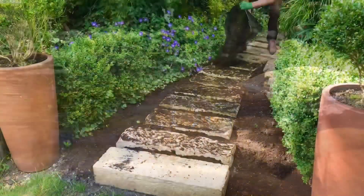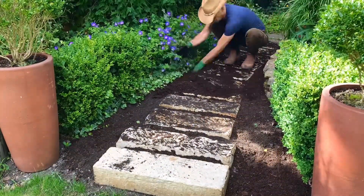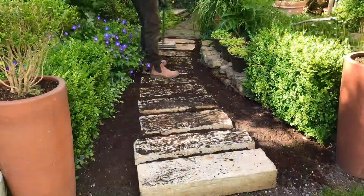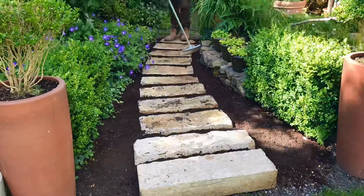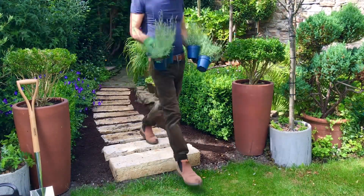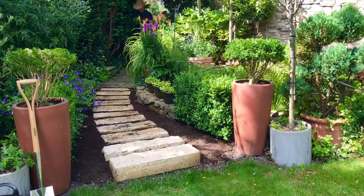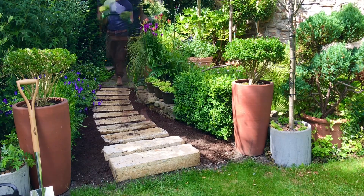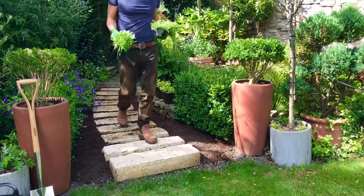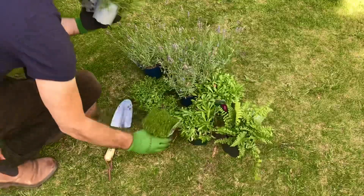Right guys, finally getting round to planting up the garden path. Now the path's finally settled. I've added five buckets of topsoil, then given it a good sweep down and we're ready to go. Just need to bring the plants up from the courtyard. And for those who maybe missed the first part — building the garden path — go check out vlog 45: Design and build an upcycled garden walkway.